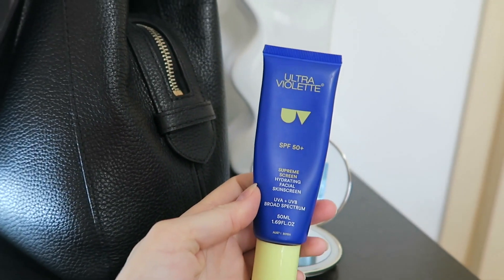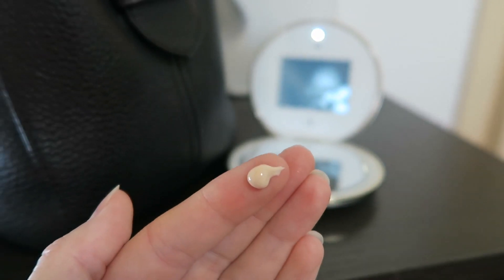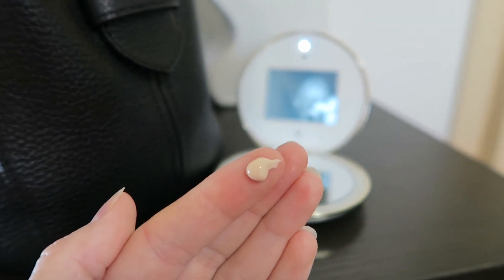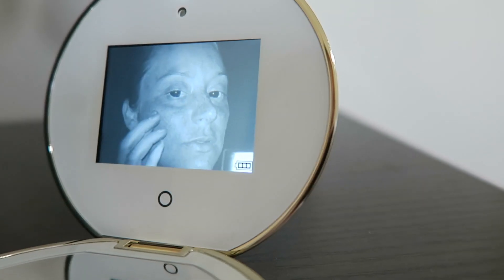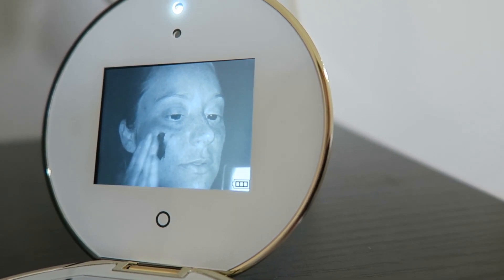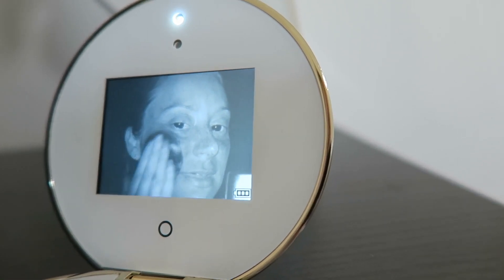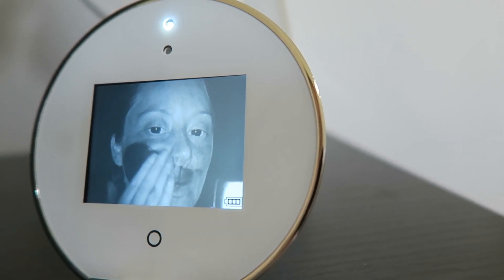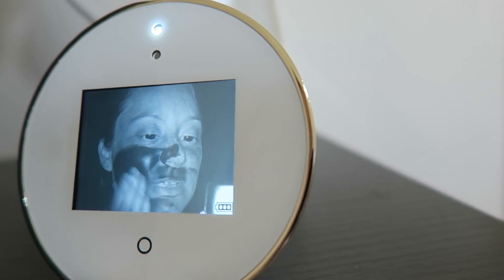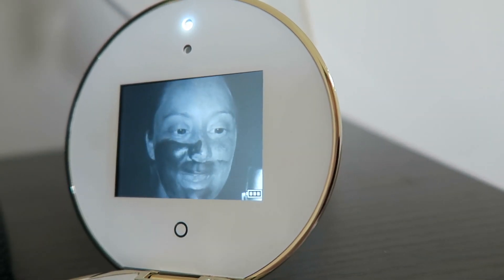I'm just using my regular everyday sunscreen that I wear on my face. I'm going to be applying this much to start with so we can see on the mirror what it looks like once it touches my skin. You can see there — that is exactly where the sunscreen is going on my face. Every section that's not dark is where the sunscreen has not touched yet. Is that not crazy? Is that not amazing? Look at that.